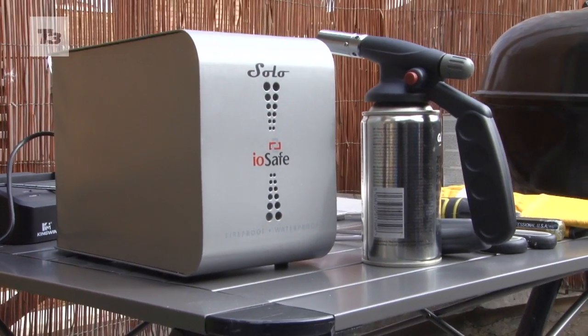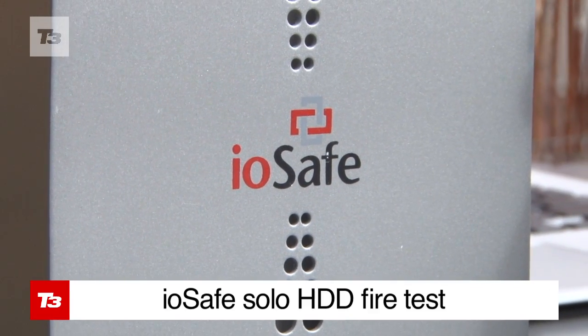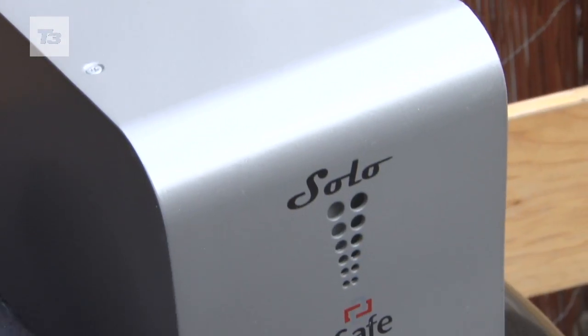It might not be hot enough just yet for a barbecue, but usually we have burgers, sausages, if you're lucky, a chicken kebab — but today we're going to be burning the IOSafe solo hard drive. Yes, we're going to be burning tech.